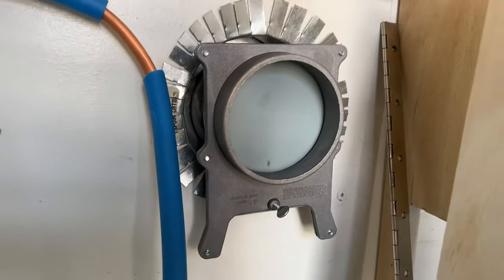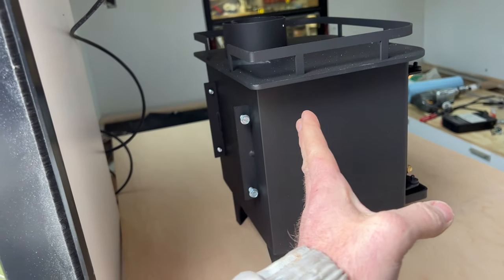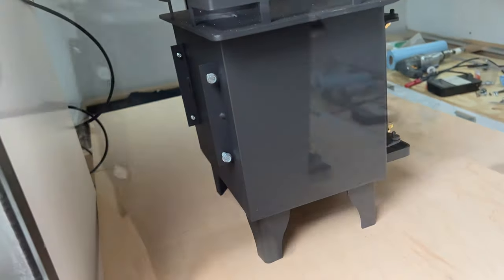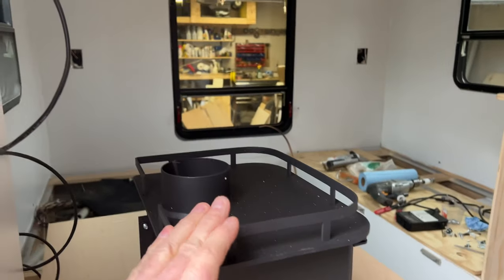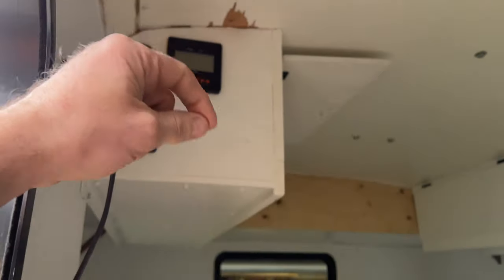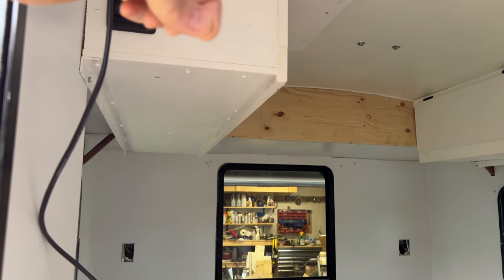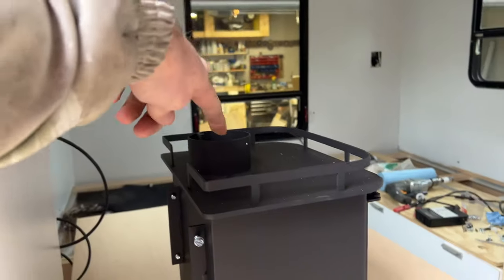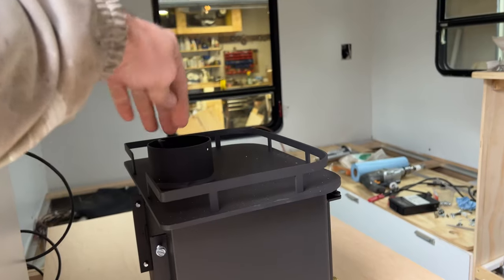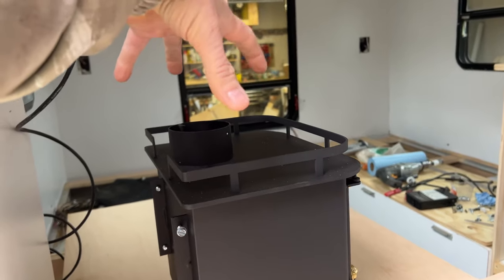I'm trying to get the right location for my stove in relation to the countertop. I used a plumb bob — basically just a string with a weight — hung from the ceiling so I can move the stove around to find exactly the right location where it lines up with the pipe going to the ceiling.